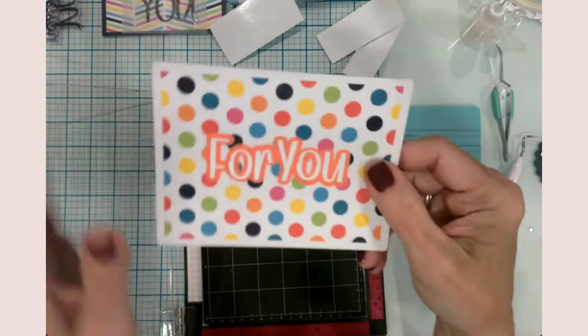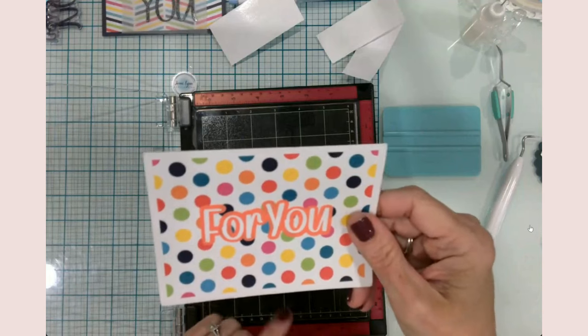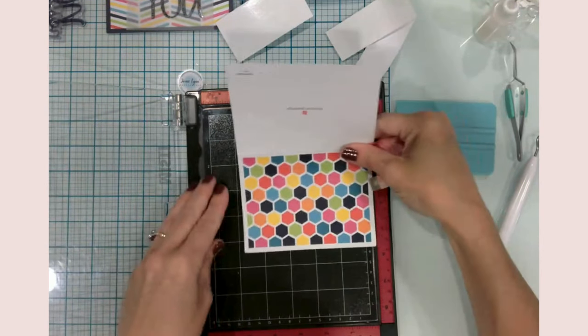There we go — this is card number two. This is just two layers of vinyl cut out with my Cricut embellishing a store-bought card. Let's move on to card number three.